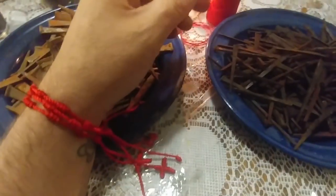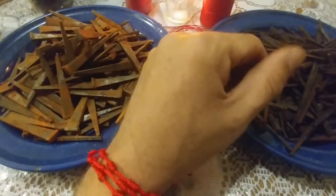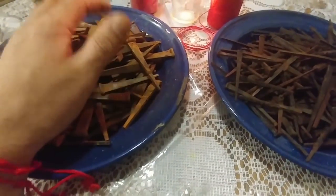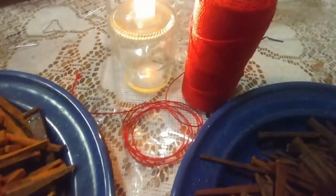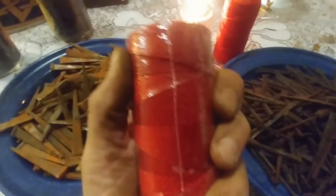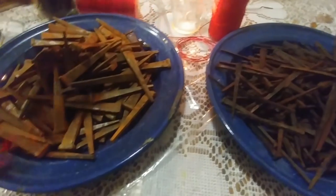All right, now that these are magnetized I'm going to take a break for the day. They're nice and magnetized, and tomorrow I'm going to start binding them. I'm going to bind them with this rope I use to make the little bracelets. I'll do that tomorrow because I'm a little tired.